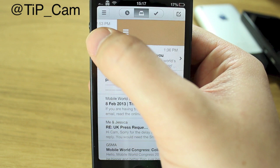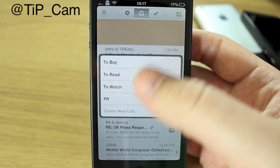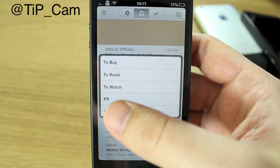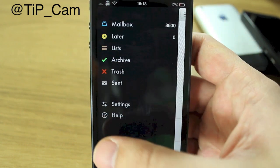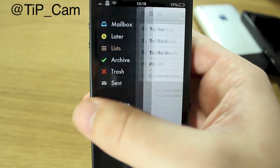If you go all the way across the other direction, you can put the email into a new list. For instance, I get a lot of emails from PR companies so I'll put that in the PR list, and it will find its way in there. I can go back to it at any point just by selecting the left tab and going into my lists to see what's in there.